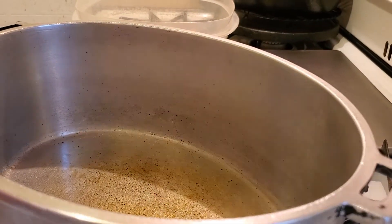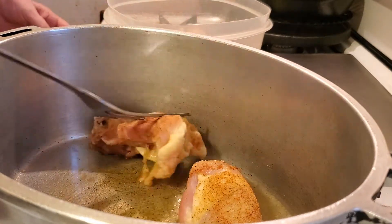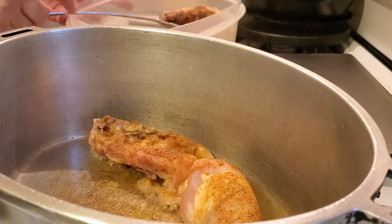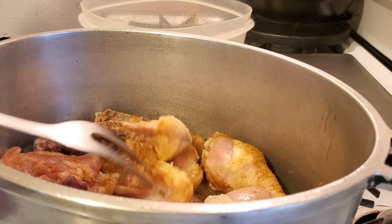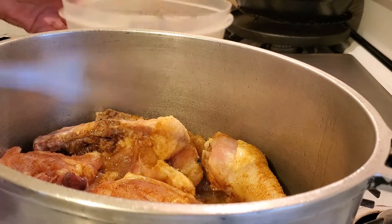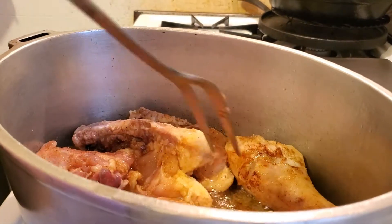As you can see, it's starting to caramelize, so I'm going to add the chicken now. I use leg quarters - that's what we like. You can use any part of the chicken that you want, it doesn't really matter. We've got the chicken in and we're going to brown that chicken. When I flip it over, you can see that browning already.